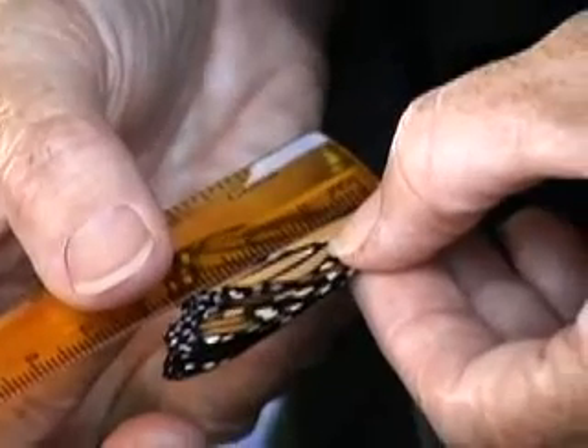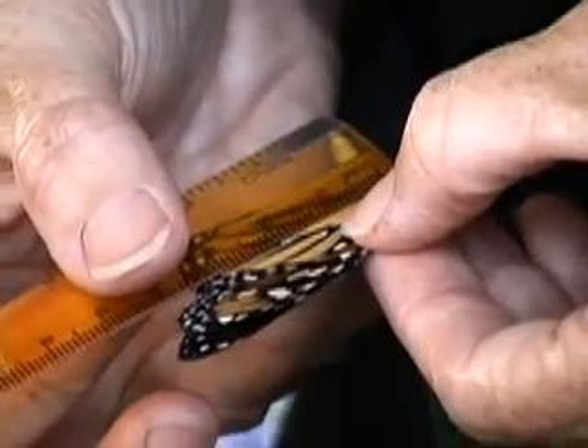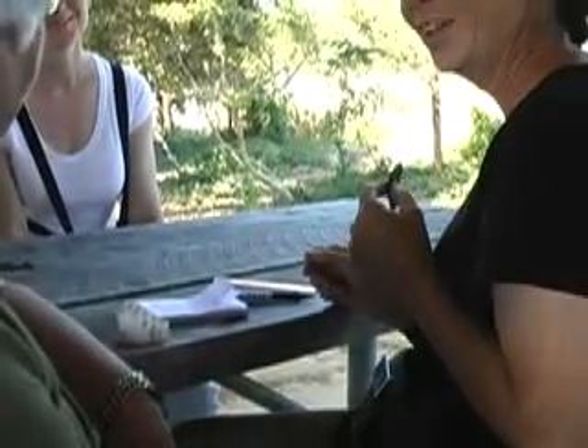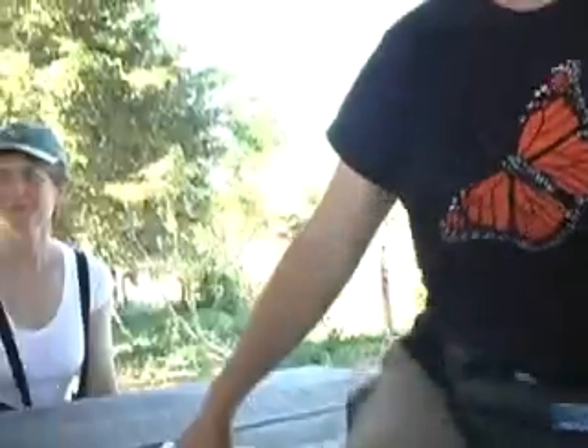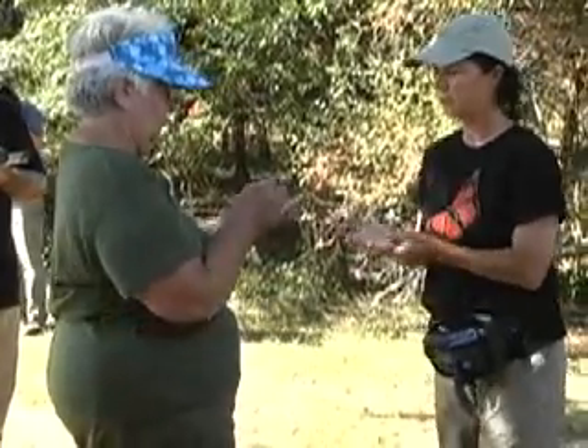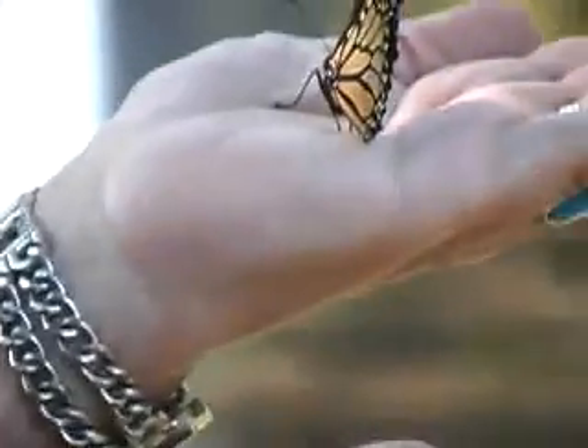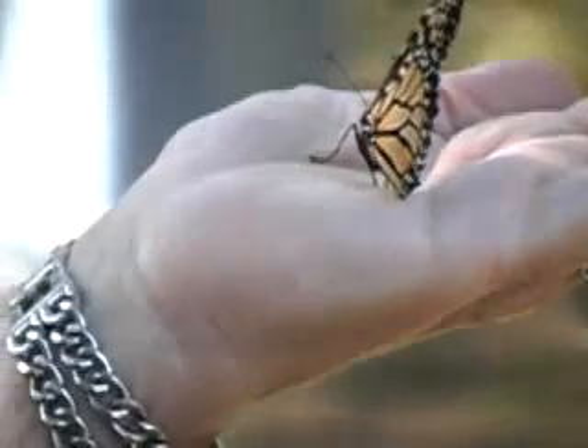Now I'm going to measure the weight. You want to open your other hand and let it put its legs down first. Another cooperative one.